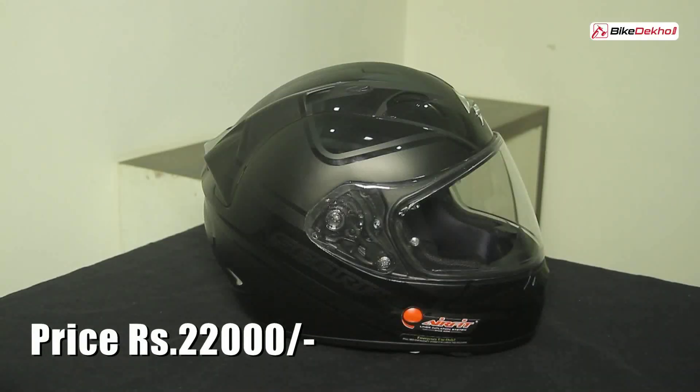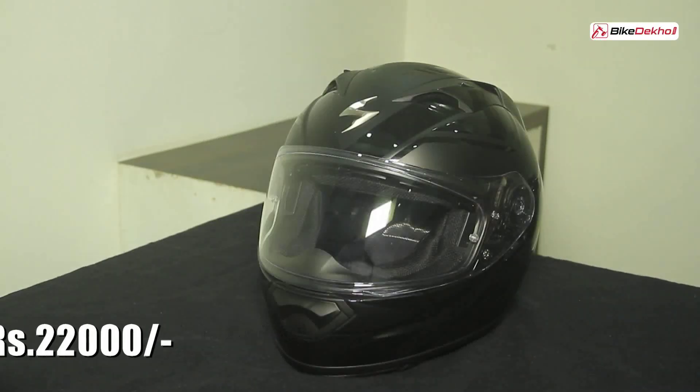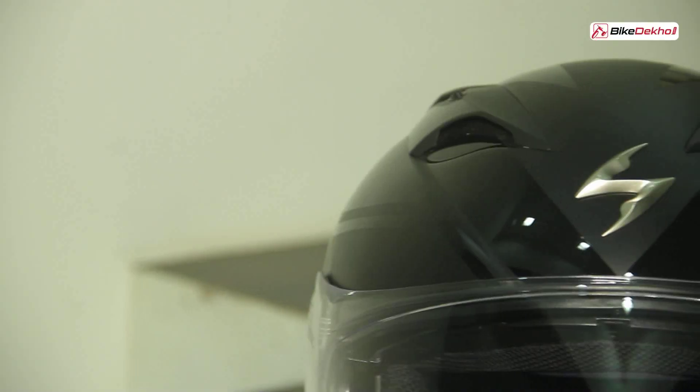The overall fit and finish of this helmet is top notch. The quality is really good — it has high end safety features but also comes with a slightly hefty price tag of 22,000 rupees. That may sound like a lot, but you're looking at an investment that's going to keep your head safe in a crash. It's definitely better than most helmets you get in India, but that's because this one comes from France.